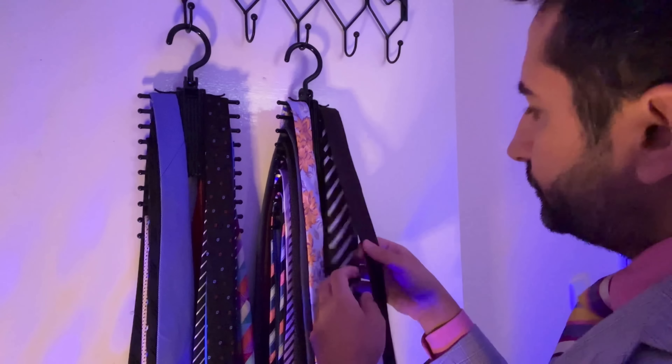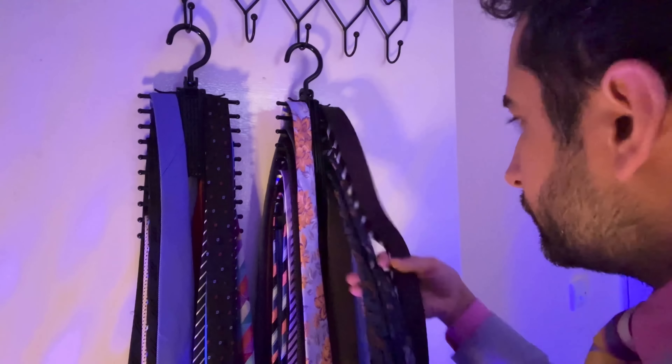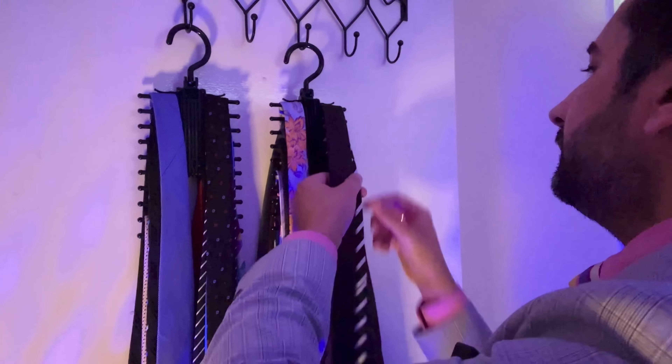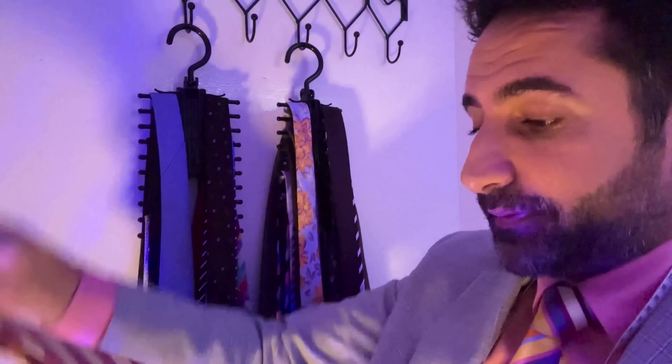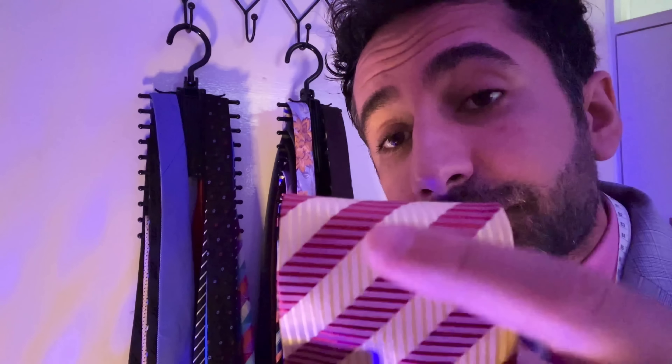Two solid selections there. That's number three. We did say four. And there we have it. OK, your first tie.